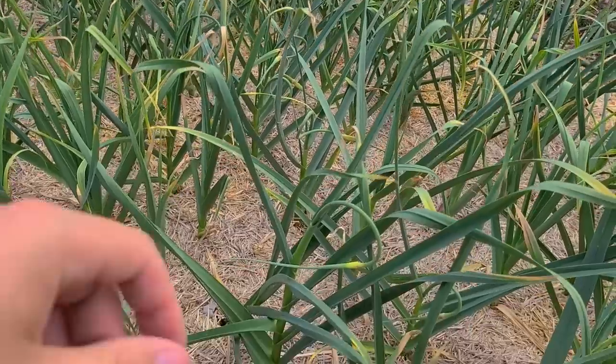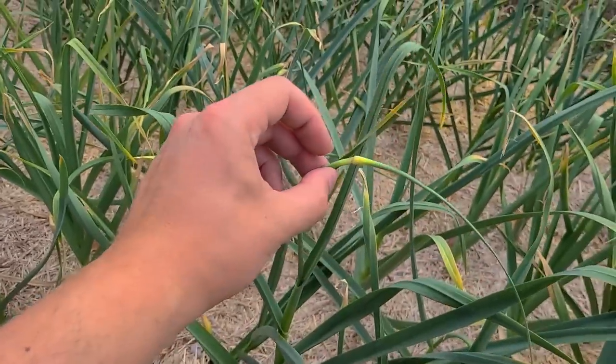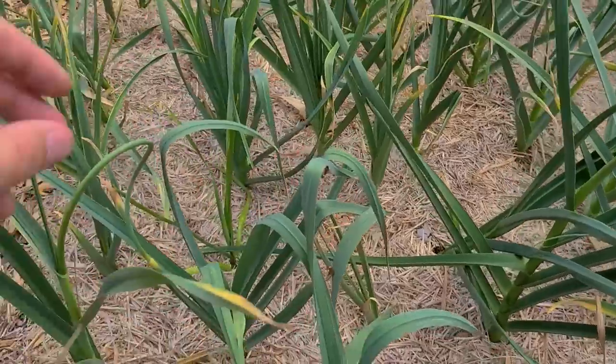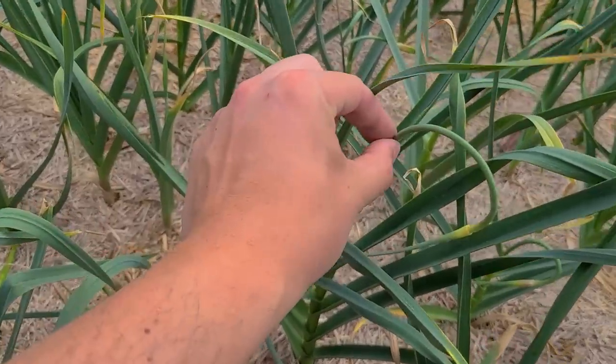Before we get to that, the garlic has a surprise for us. Take a look — everything's looking pretty good, but right here it's like a little spear tip almost. This is a garlic scape because we're growing hardneck garlic. Once these really start to curl — they're almost all the way there, they probably need a little bit more curl — you actually harvest them.